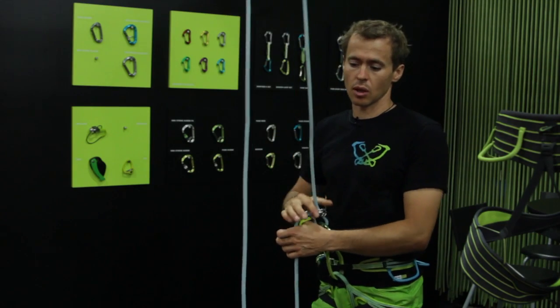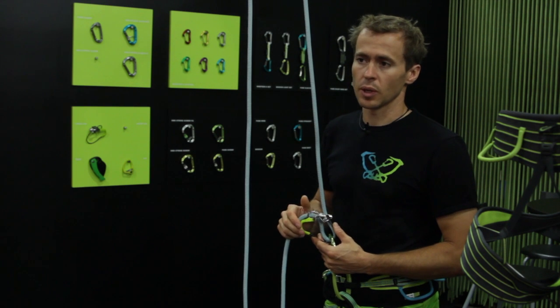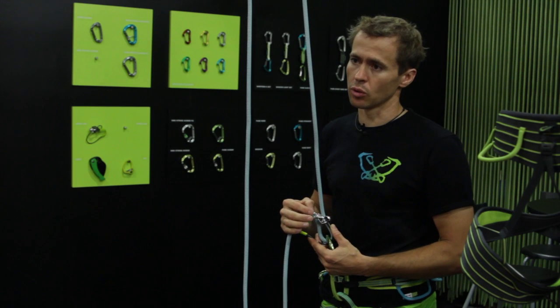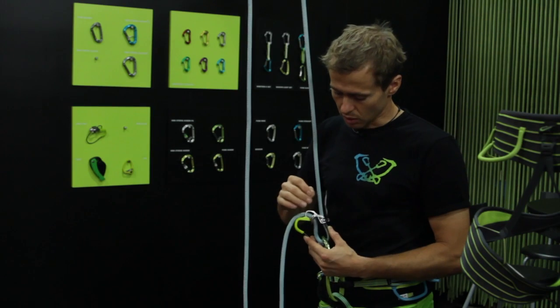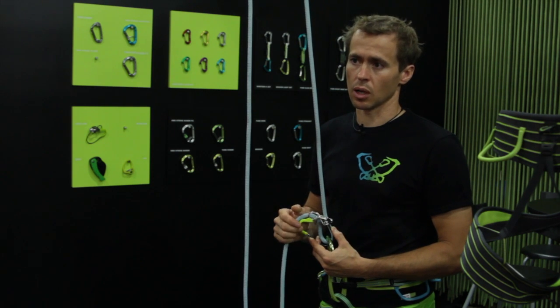The big advantage compared to many other tube belay devices on the market is it's made from stainless steel, not aluminium, which makes it very durable and very strong. It looks a little bit tiny but it's much stronger than many of the aluminium tubes on the market.